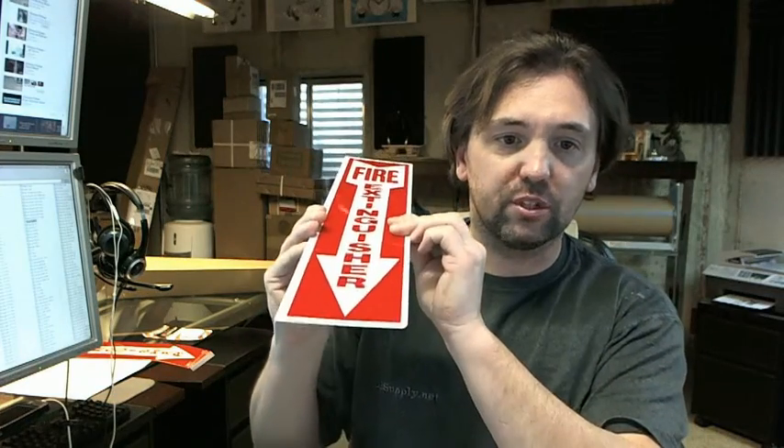Red letters on a white background, as you can see — a very typical item. If you have any questions on the Brooks PWM109 fire extinguisher sign or any other Brooks product, please feel free to reach out to us. Thank you very much.